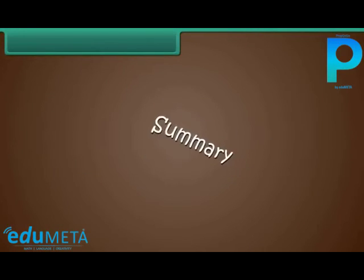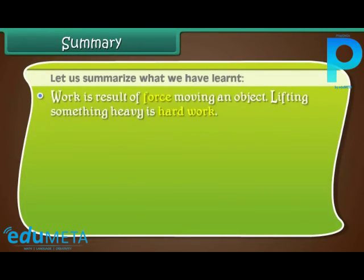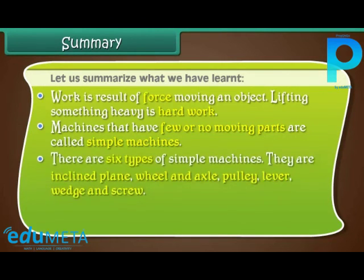Summary. Let us summarize what we have learned. Work is the result of force moving an object. Lifting something heavy is hard work. Machines that have few or no moving parts are called simple machines. There are six types of simple machines: inclined plane, wheel and axle, pulley, lever, wedge, and screw.